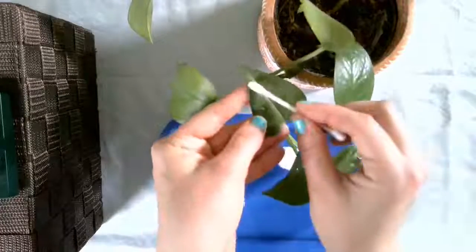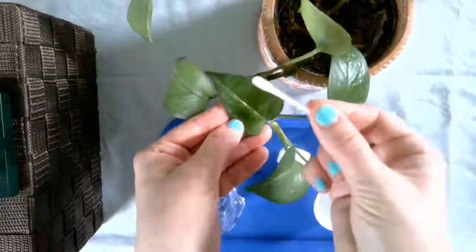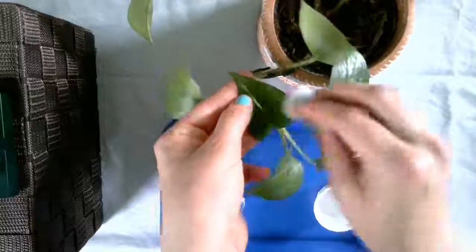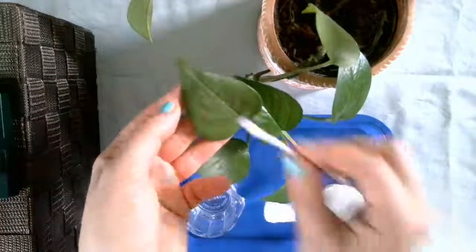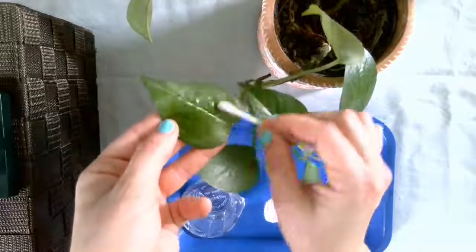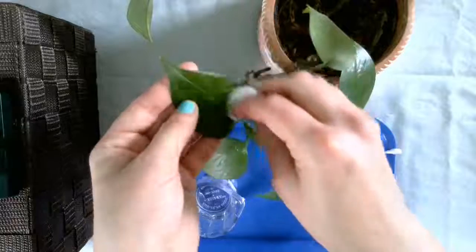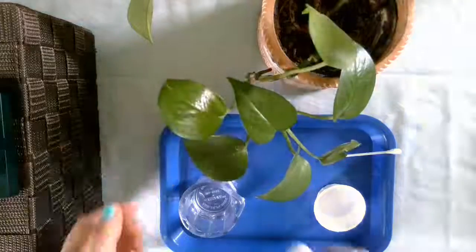Oh, here's a good one — this one is dirty. Just like we want to look our best, we want our environment to look nice as well. Make sure to be super gentle, and don't pull on the leaves — you don't want them to fall off.